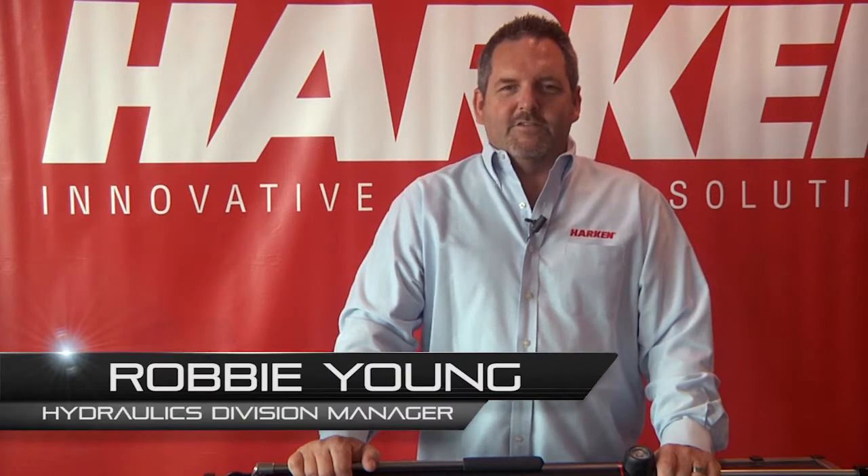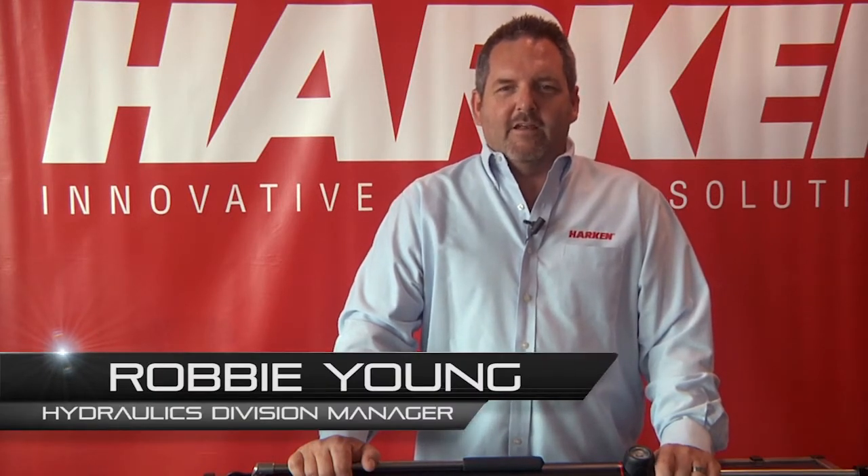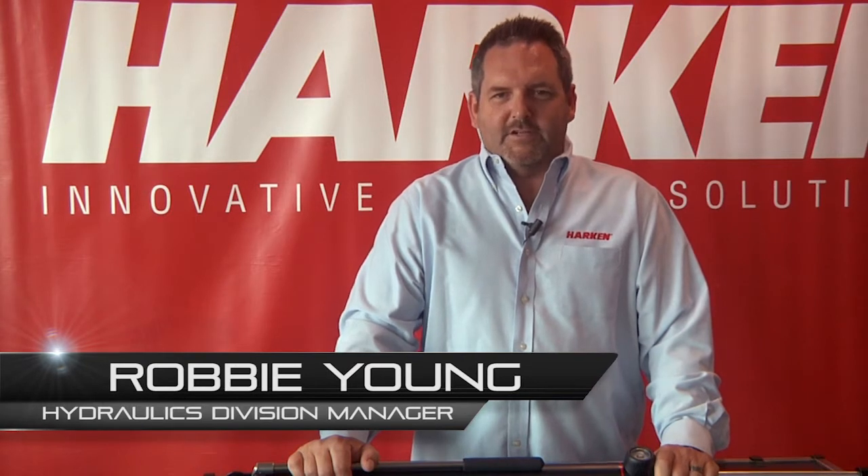I'm Robbie Young, the hydraulics division manager at Harkin Yacht Equipment, and I'm here to talk a little bit about our brand new integral backstay adjuster.